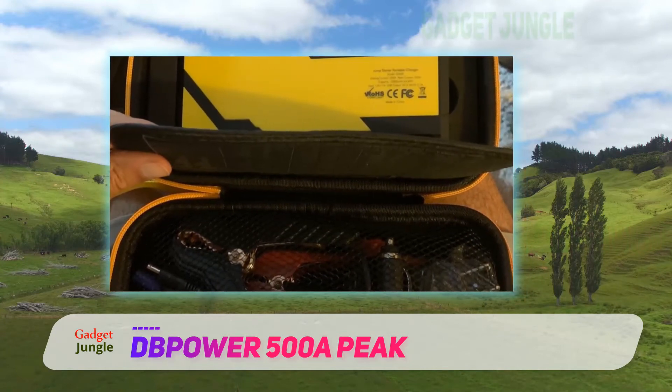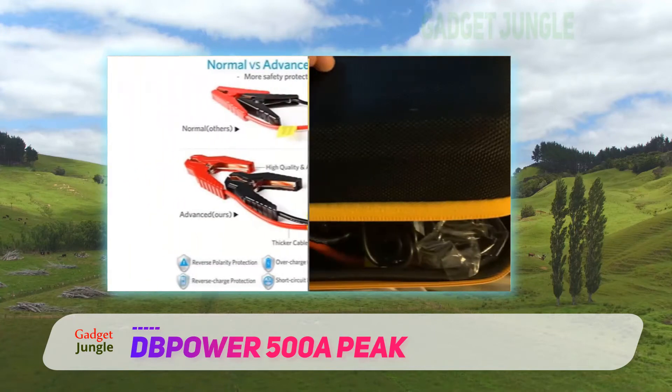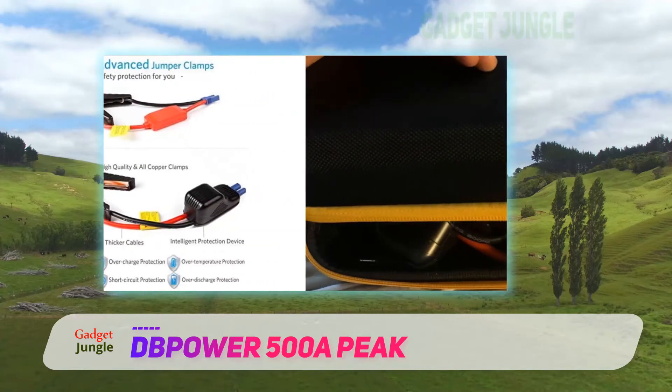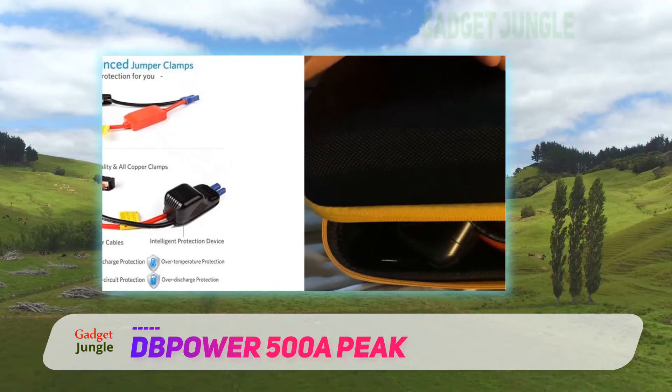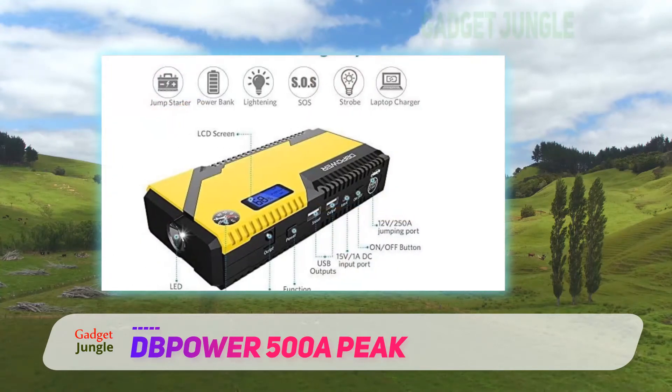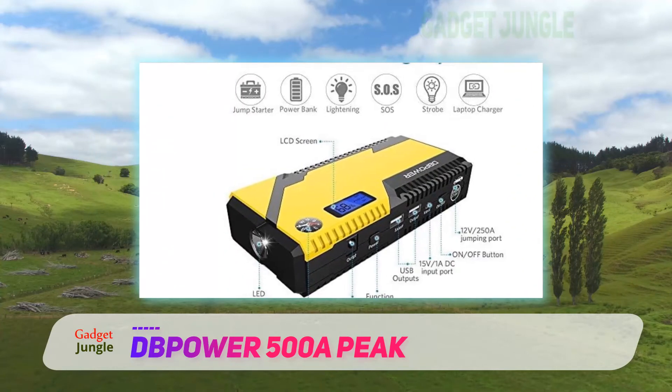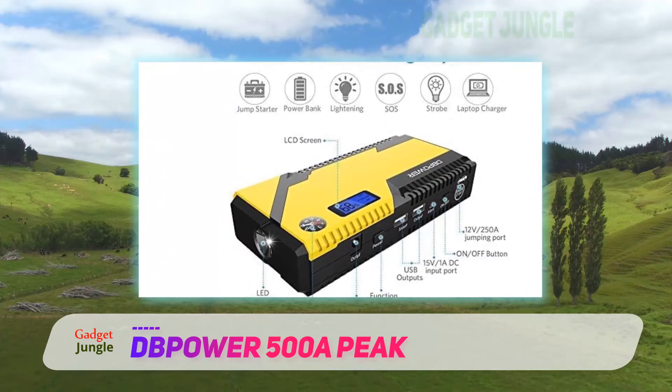Dpower jump starters can be used to power up many applications such as motorboats and large vans. You're able to charge small devices such as smartphones, laptops, and MP3 players. It's a compact device that can fit into most standard glove compartments, which makes it perfect to travel with wherever you go.